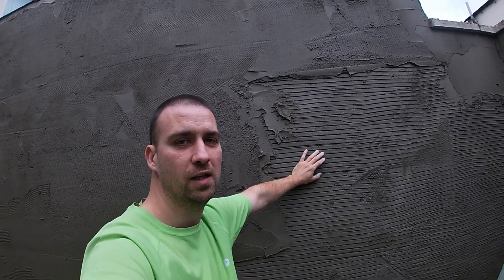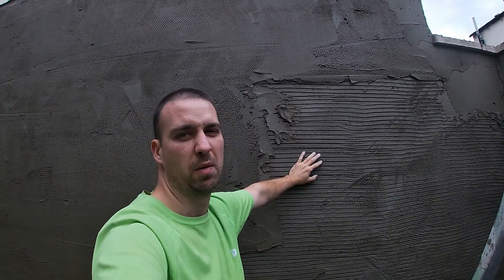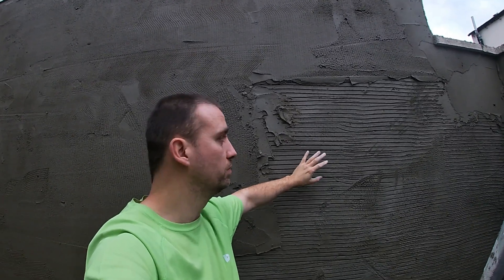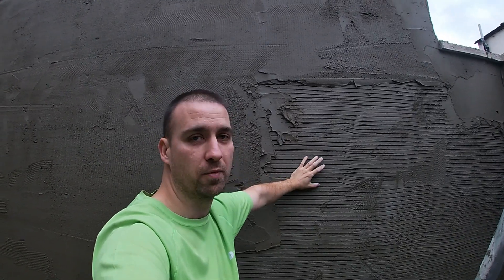The point of this video — somebody was asking a good question about curing times. This was scutted a while ago, probably about a week ago, then the scratch coat was on, and yesterday I straightened it and it's well firmed up.